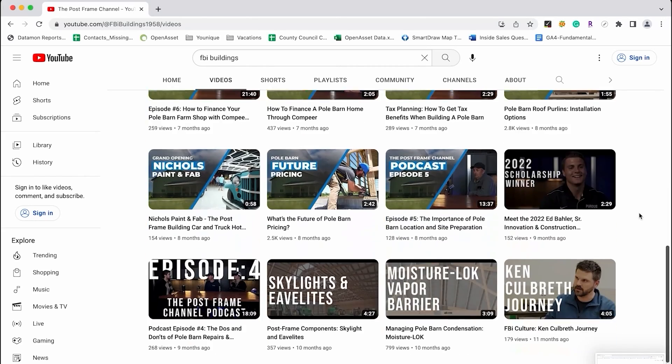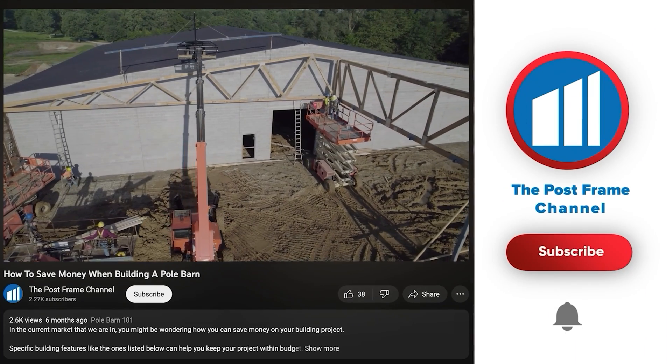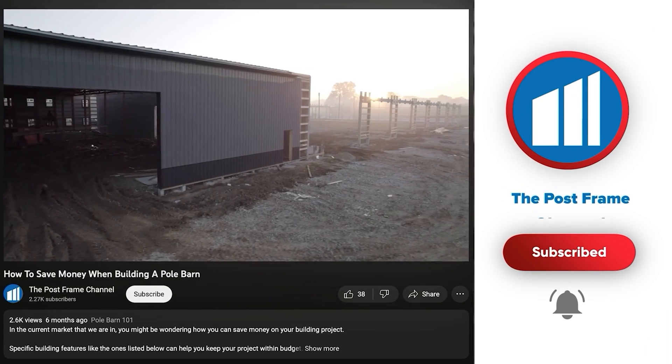We hope this video brought you some clarity on why we space trusses eight foot on center here at FBI. There are other builders out there that do it differently — here at FBI we do it eight foot on center. Thanks to Ken for stopping by and giving us all this good information. If you find this video helpful, please give it a thumbs up and subscribe to our channel for more post frame content. Thanks for watching, and always remember — build with confidence.